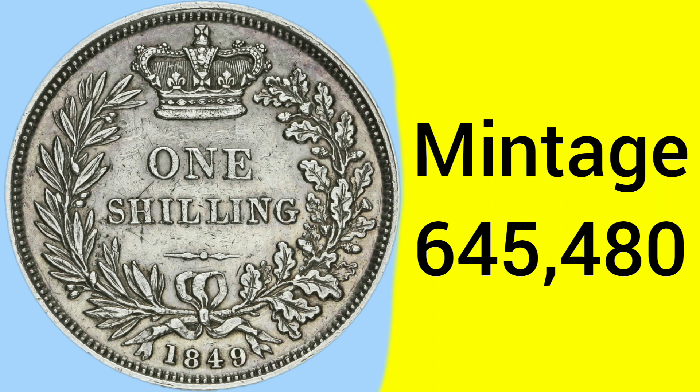Speaking of small, we have a very low mintage of only 645,480, making it one of the top 10 rarest shillings to ever circulate — a very low mintage indeed.